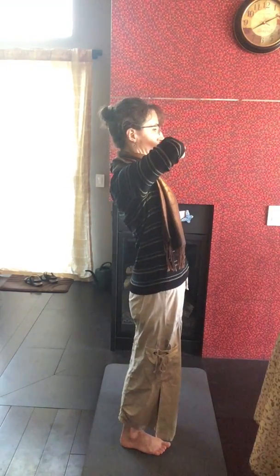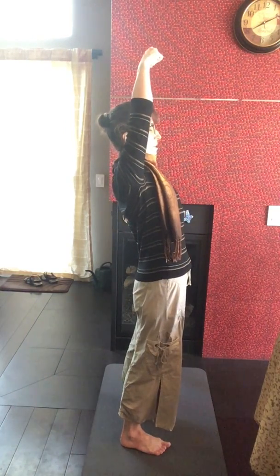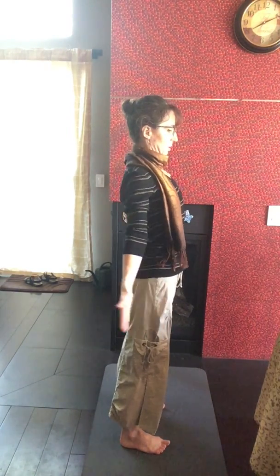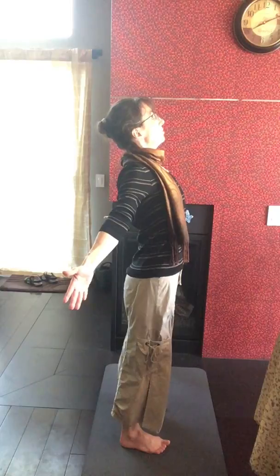Now let's open our hearts. Bring this spot up — imagine there's a little hook pulling up from your chest. It's not about your neck, be careful — it's about your chest coming up. There's like a little hook. As long as your lower back is okay with this, you can stay here. Inhale, exhale, inhale, exhale.